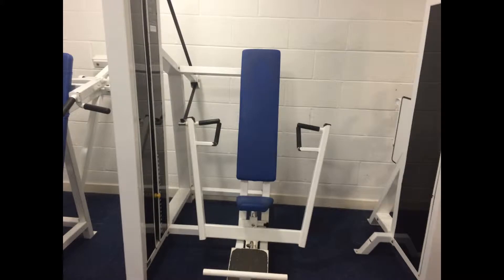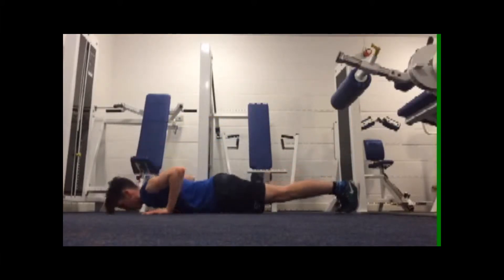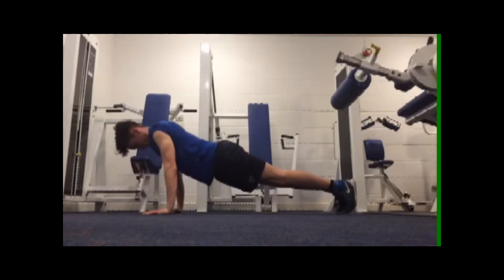First off, I want you to warm up on the two machines that work your chest and triceps given in the photos above. Then I want you to move on to some press-ups. Keep the bum straight and the back low down. Keep your whole body straight as if you're in a plank and then just push. It should really work out the triceps if you're doing it correctly.